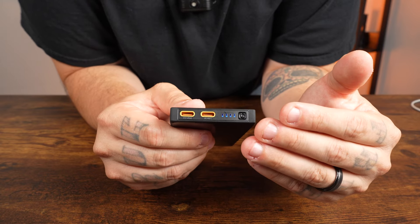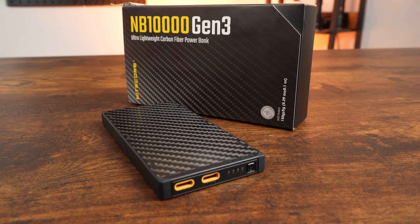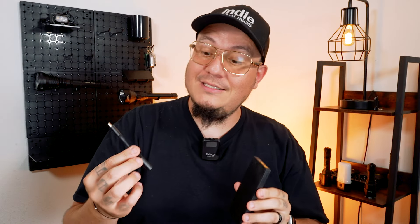My personal thoughts on the NB10K Gen 3: this is an incredible power bank with incredible value for its size and weight. It's light, smaller than a cell phone, fits right in your pocket, and can charge multiple devices simultaneously. You can charge the power bank while charging a device, take it on an airplane, and it can get wet in the rain. This is the most convenient and best power bank that NICOR has ever produced, in my humble opinion.